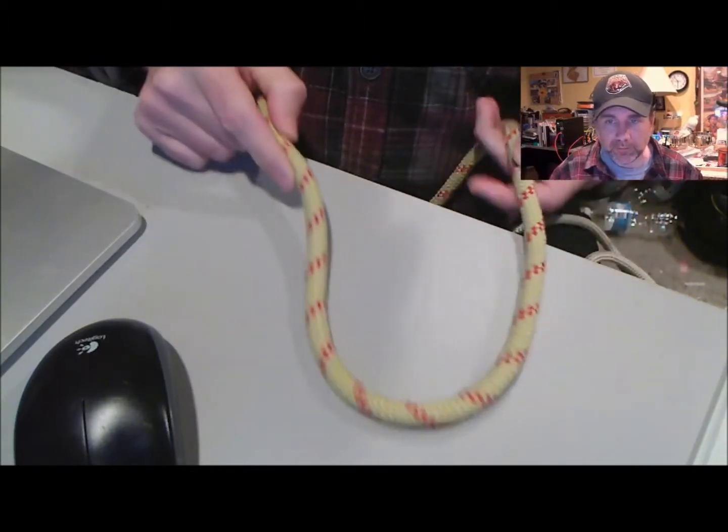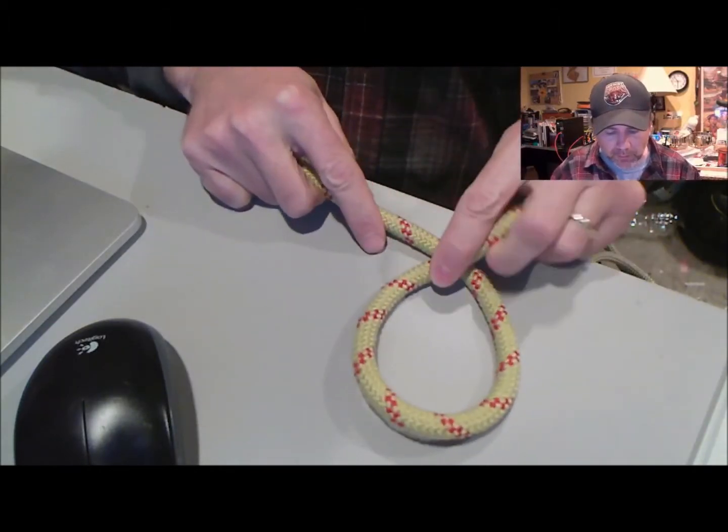The first knot we're going to work through this evening is called an inverted Turk's Head knot. Here's the desktop — you're going to start with your rope and make an overhand loop.